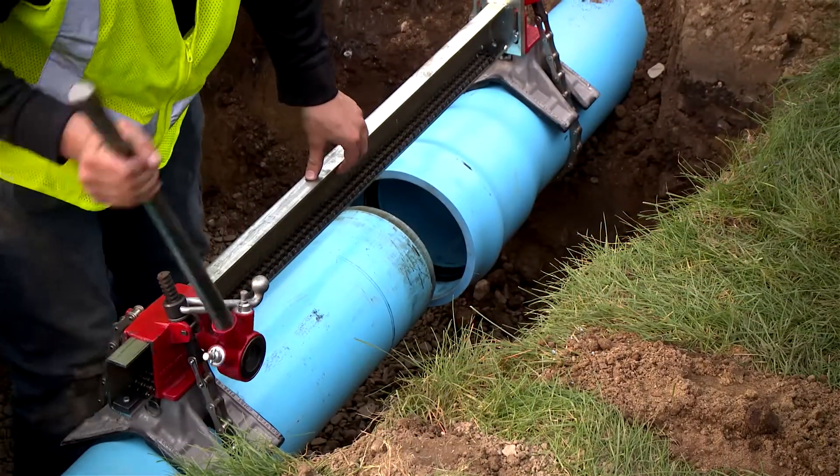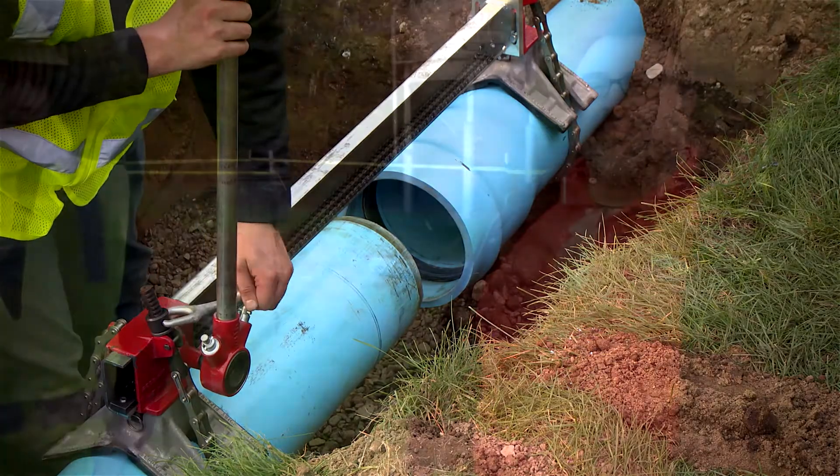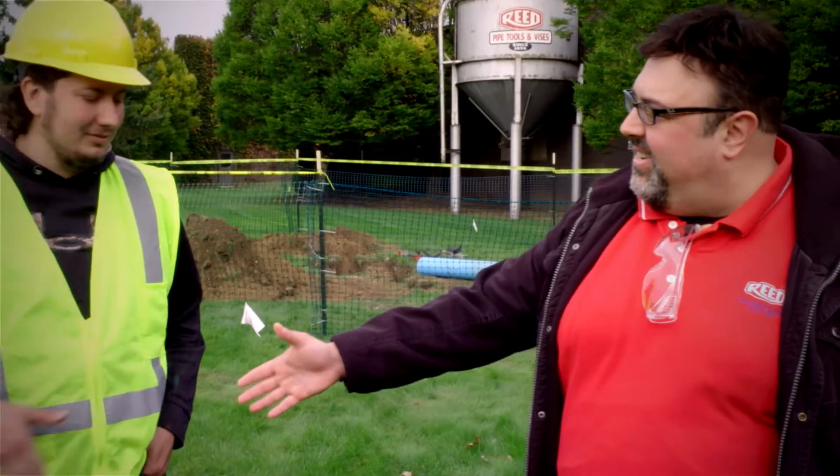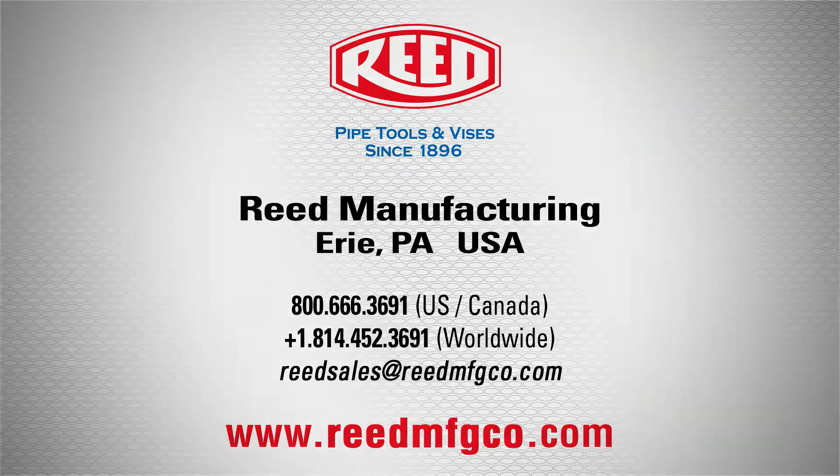And all of that is solo — you don't need an entire team or anyone else's help. One person can both join and separate pipe, quick and easy. Thanks Isaac! Now that you know how it works, visit reedmfgco.com and get your PPJ plastic pipe joiner today. Reed Tools — connecting the world one tool at a time.